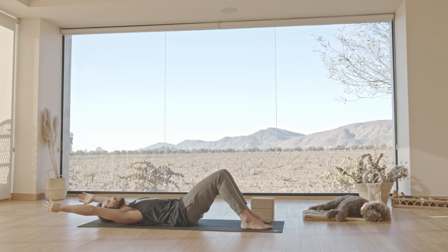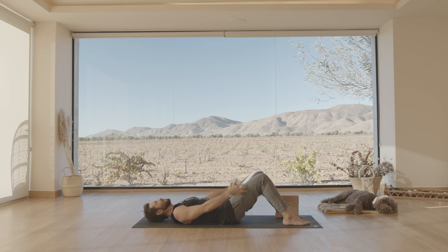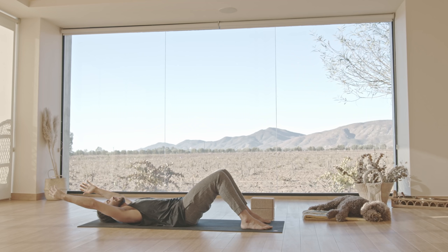Collarbones broaden. Without losing the ribs, can you let the arms go back a little further? Bring your arms back up — we're going to do that one more time. Exhale, contract the hamstrings, curl the tailbone towards the ceiling, hug the ribs in and down. Inhale, collarbones broad as you go back a third of the way. Exhale, the ribs down. Inhale, collarbones broad as the arms go back a little further. Still keep the ribcage connected to the pelvis, the hamstrings engaged. And exhale.